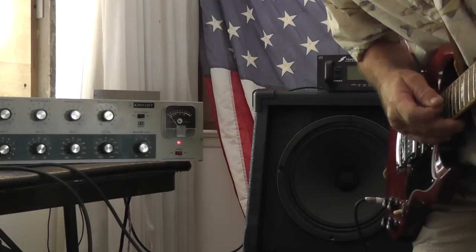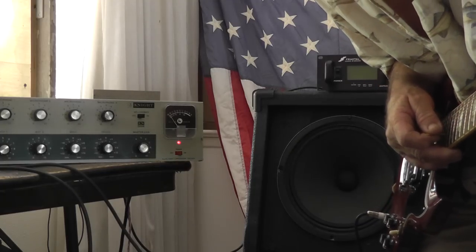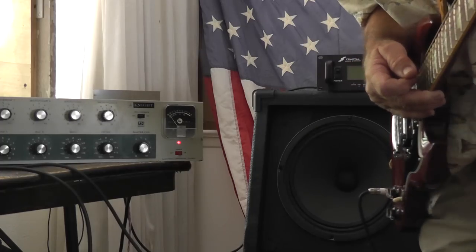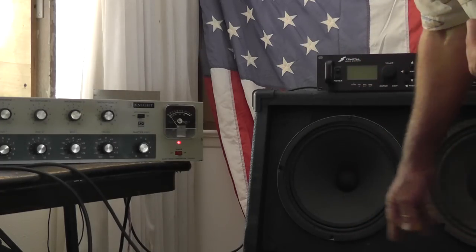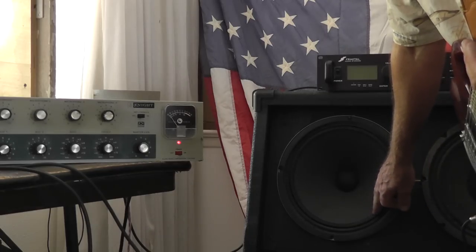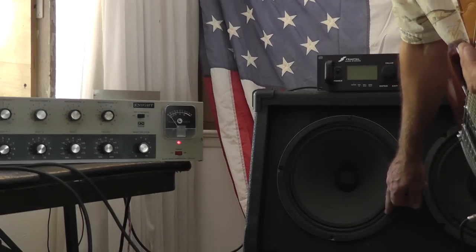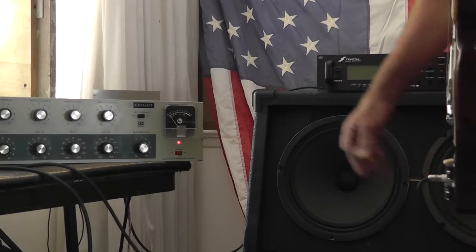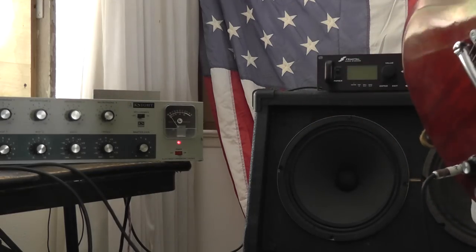I got the Knight 3050 here, and a lot of guys asked about pushing a 412, so I decided to throw my 412 together. I've got a couple of Eminence speakers in the bottom — they're Wizards. The one at the top here is a Celestion V30, and just another Eminence speaker to make four speakers total.